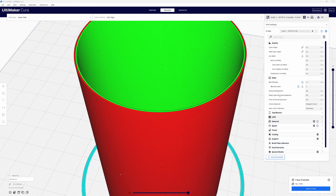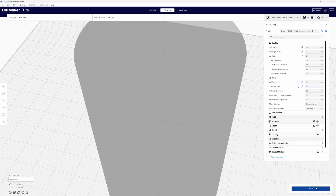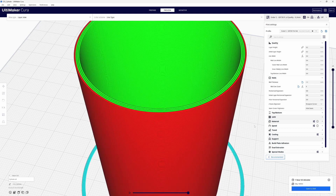If I come in and change the wall line count to four and re-slice, you'll notice that it's still not changing the wall line thickness variable. It doesn't matter — Cura is taking the wall line count multiplied by the wall line width. 4 times 0.4 millimeters is going to give us 1.6 millimeters.